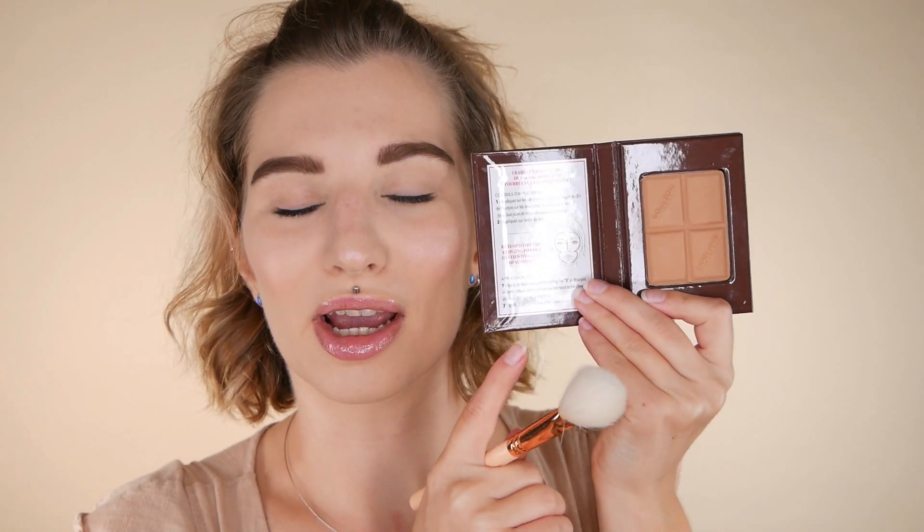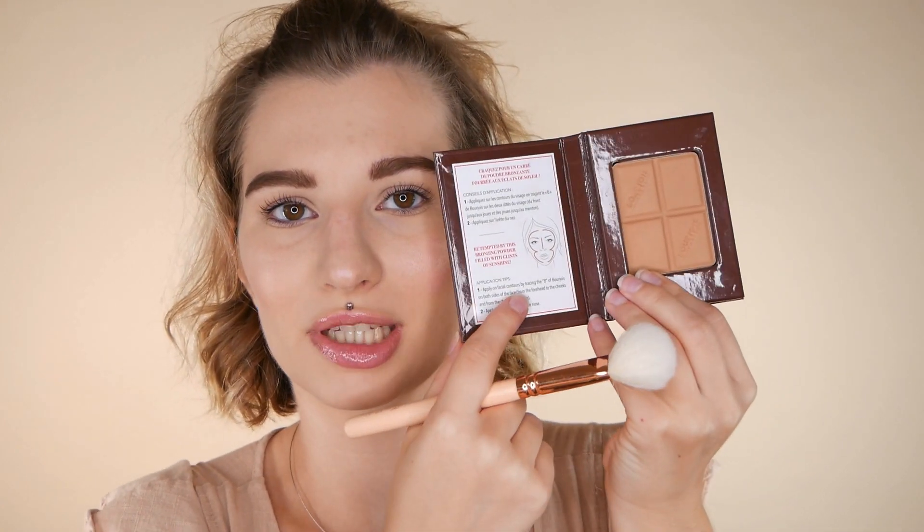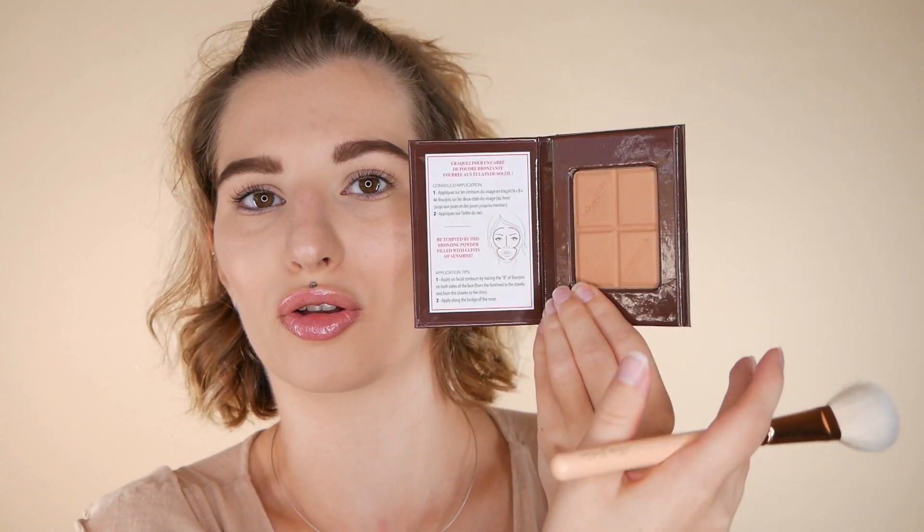One thing I want to point out is that I'm just missing a mirror in the packaging, which would be really handy. The packaging is already so cute, and the information inside could be moved to the back to make room. Most packaging — like the City Bronzer — has a see-through lid, but with this one it's a sturdier packaging, so a mirror could work better here.